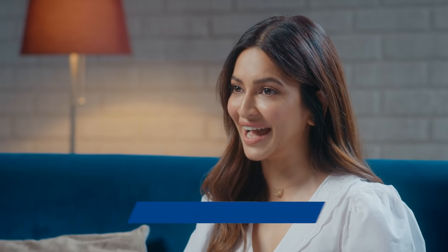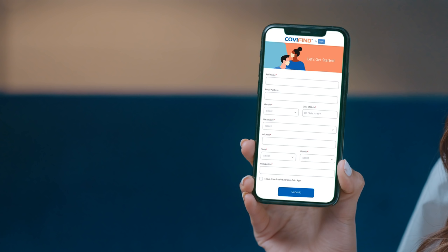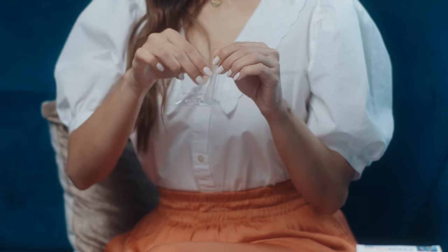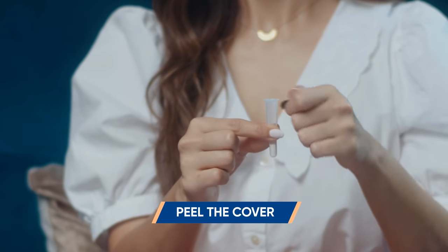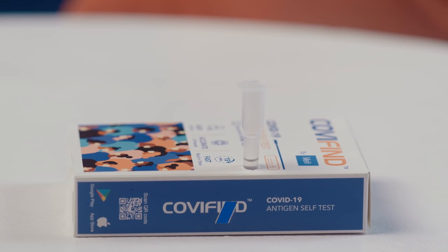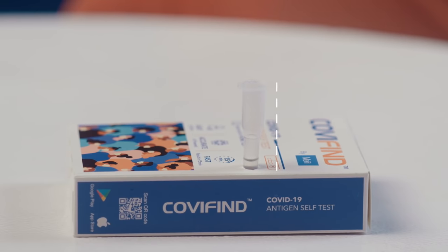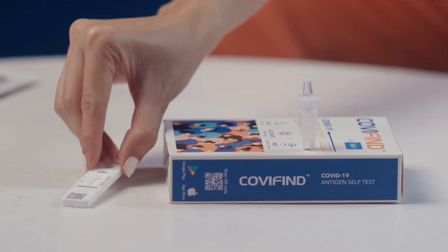Before conducting the test, don't forget to download the Covifine app either on the Google Play Store or the App Store. Fill in all your details. Let's get started. Open the pouch and hold the tube in your hand. Peel the aluminium cover and put it on the perforated section of the box, which acts as a stand to make the process easier. Now take the test device out and keep it ready.